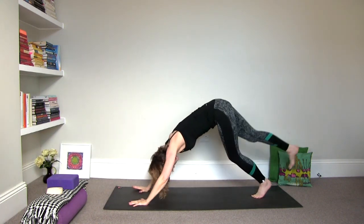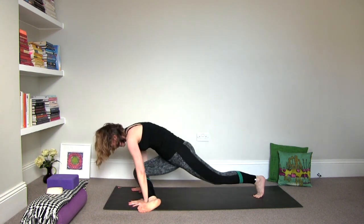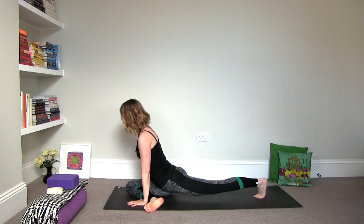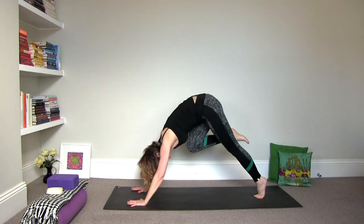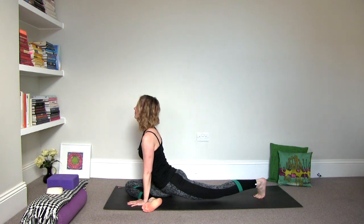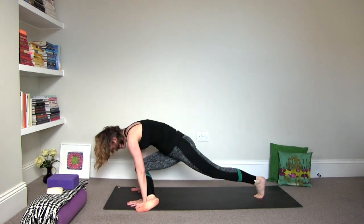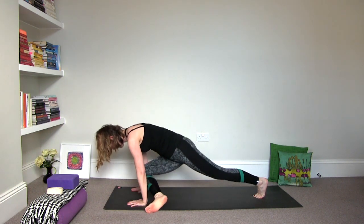Inhale, lift the right leg to three-legged dog. Exhale, draw the knee into the navel and gently slide your leg into a pigeon position — but you're not going to stay there. Just keep the arms shoulder distance. Press back into the left heel. Then inhale, back to three-legged dog. Exhale, draw the knee into the navel. Gently slide it in to pigeon pose. One more time — inhale it up. And exhale, slide it in.